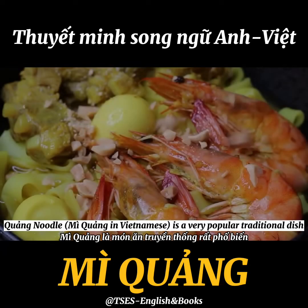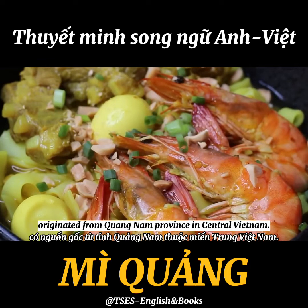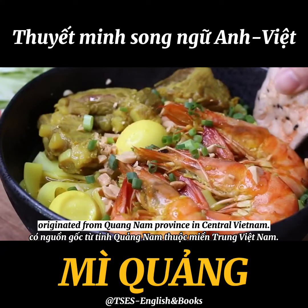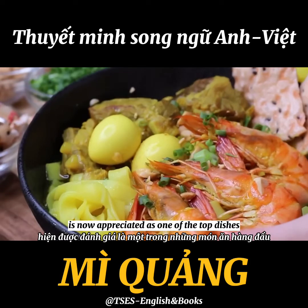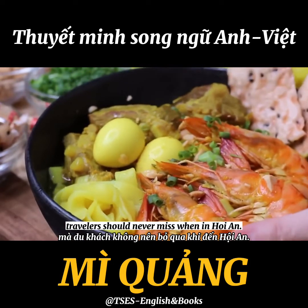Mì Quảng is a very popular traditional dish originated from Quảng Nam province in central Vietnam. This nationally recognized food item is now appreciated as one of the top dishes travelers should never miss when in Hoi An.